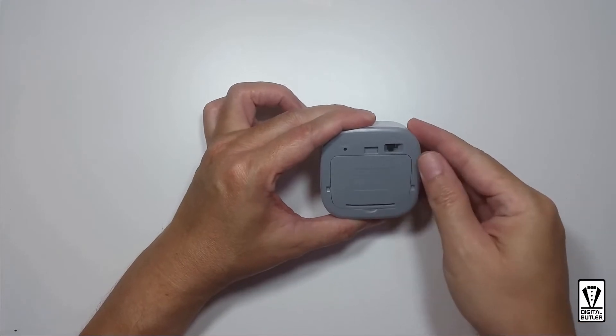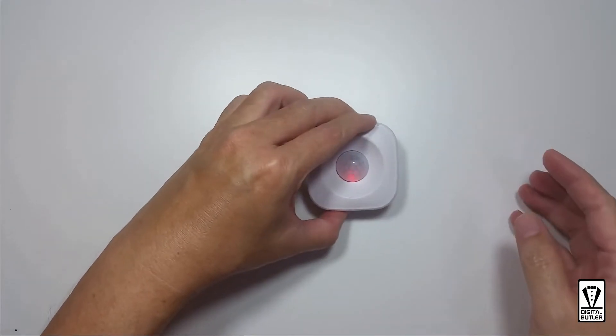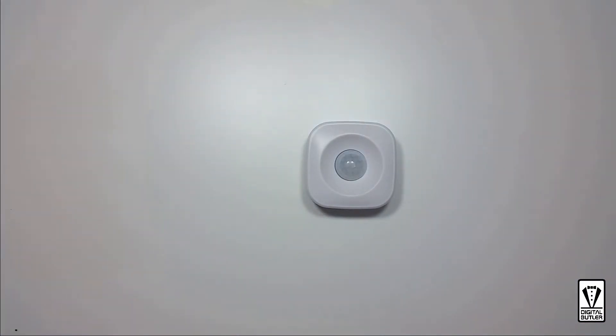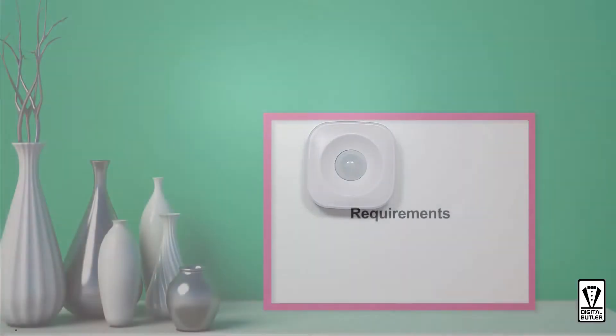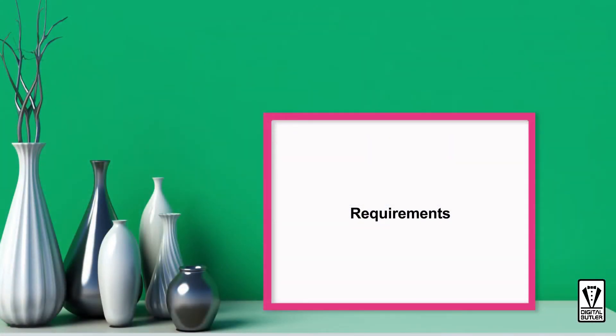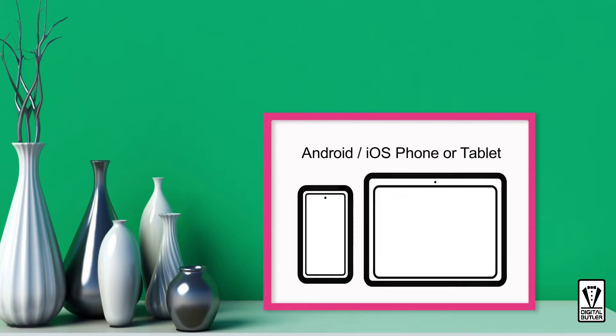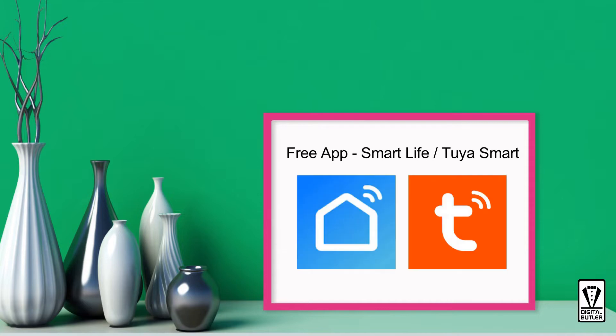Close the cover — now it's ready for pairing with either the Smart Life or the Tuya Smart app. If this is the first time you are pairing a smart device with the app, there are a few things you need to know. First, obviously you will need a smartphone or tablet running on either Android or iOS.